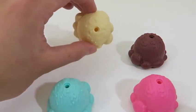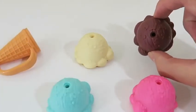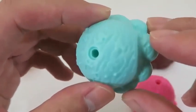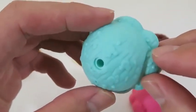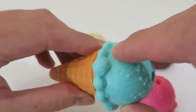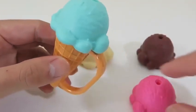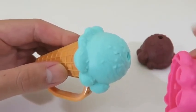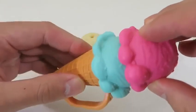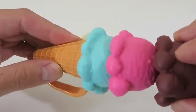Check out this cool ice cream cone handle — I wish they sold these in real life. Here's a blueberry ice cream scoop, a strawberry scoop, vanilla, and a chocolate scoop. If you take a closer look at the ice cream scoops, you'll notice that they have some Mickey signs. Pretty cool! Now let's stack our ice cream — I think I'm craving a four stack.